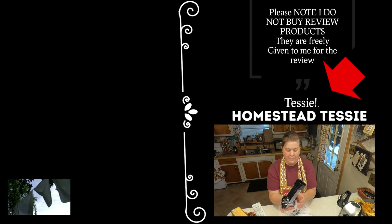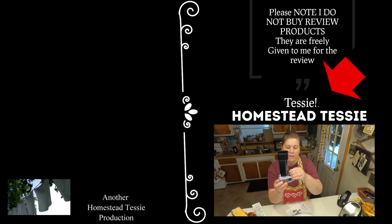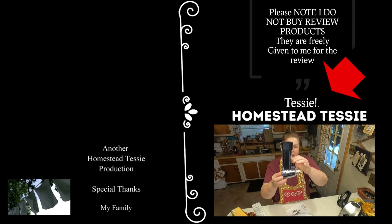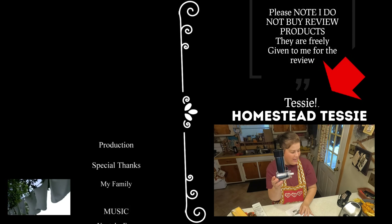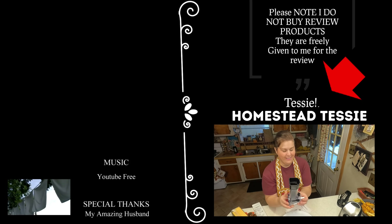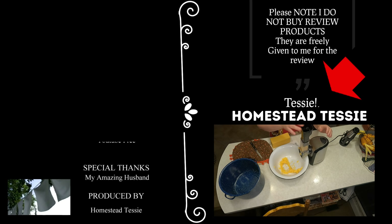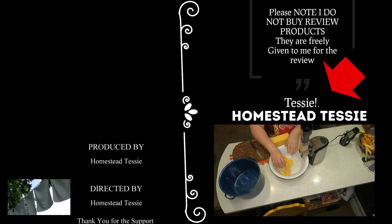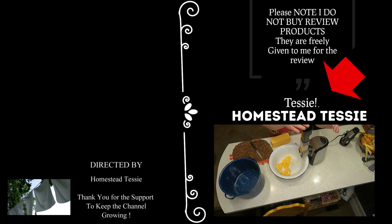It's very easy to put together. There is a button here that you push down, you put another blade in, and the button will go down. We're going to go ahead and shred some cheese today. We're going to slice this Velveeta — it's very soft. I'm really surprised it worked this well.